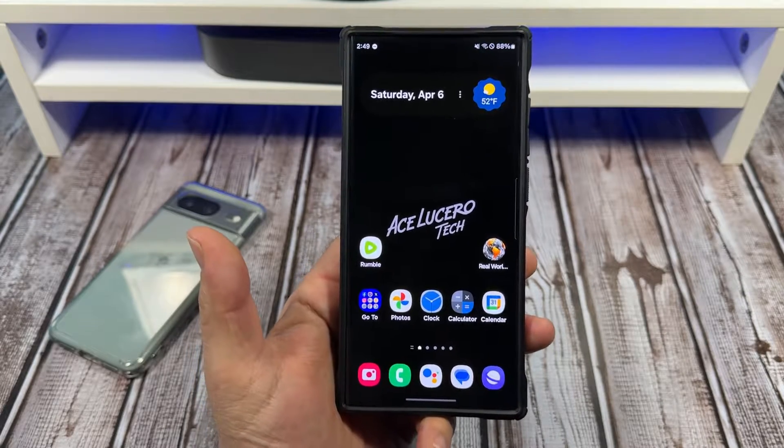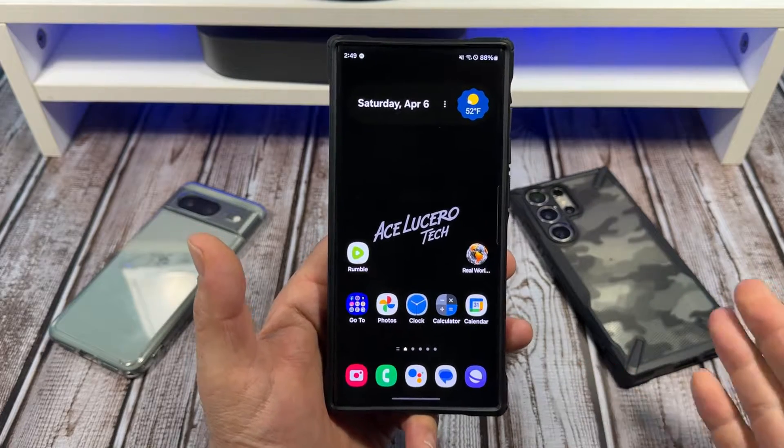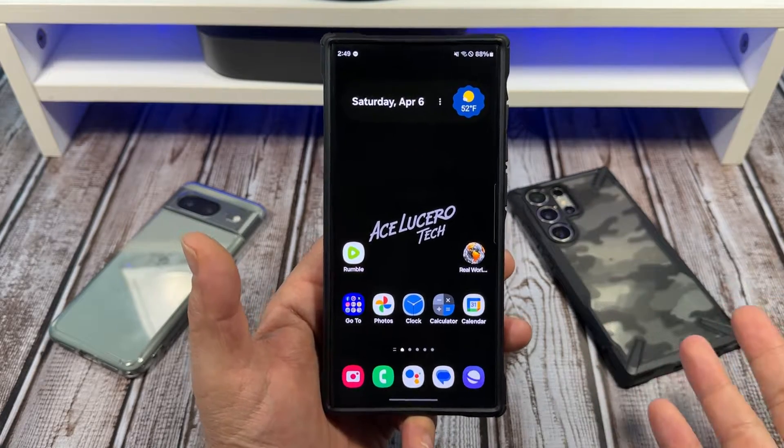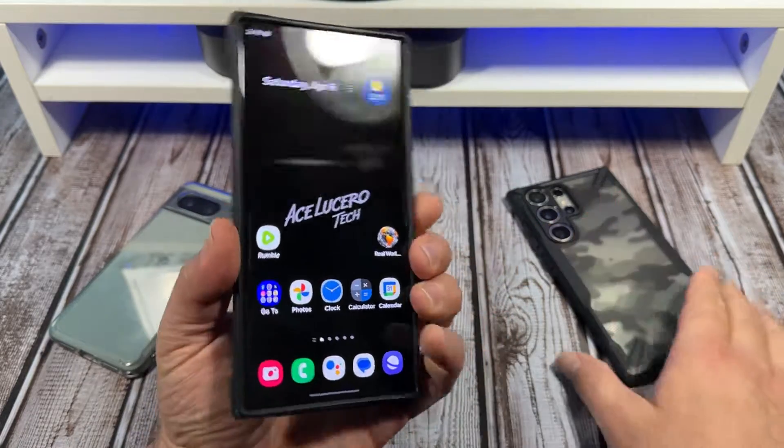Hey, what's happening everybody? Now, Apple usually gets all the love when it comes to screen recording, but I'm going to show you how to do screen recordings on your Samsung Galaxy S24 Ultra and the S23 Ultra.